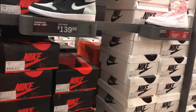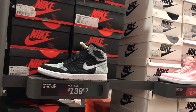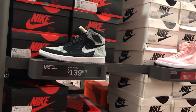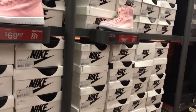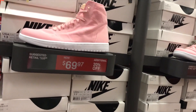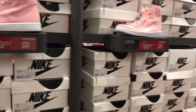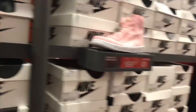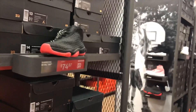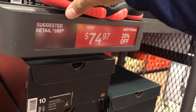Next, they got the Air Jordan 1 Retro High Flyknit — the Shadow ones — for $139. They also got the Air Jordan Retro High Decon in pink for $69.97 — hard pass. They also got the Air Jordan Future Premium in black and red at $74.97.